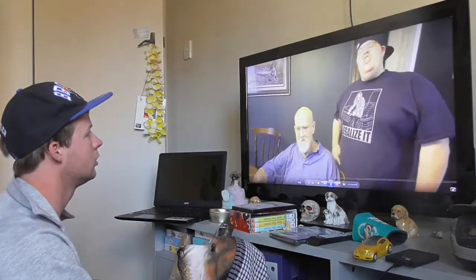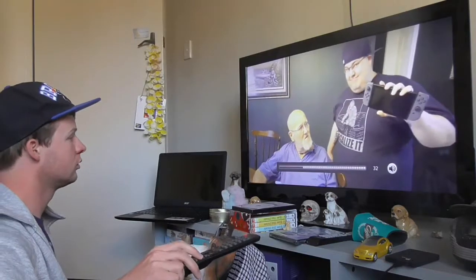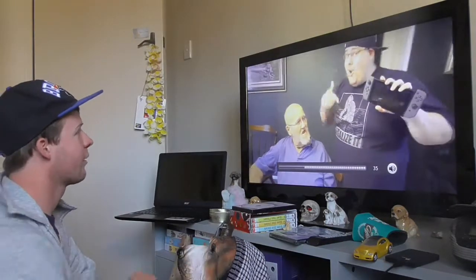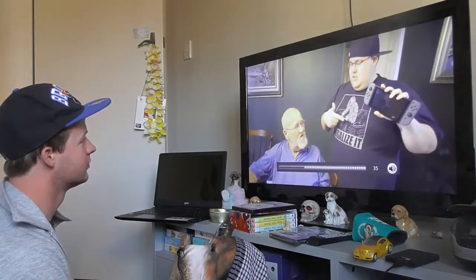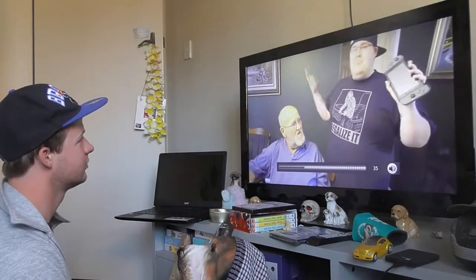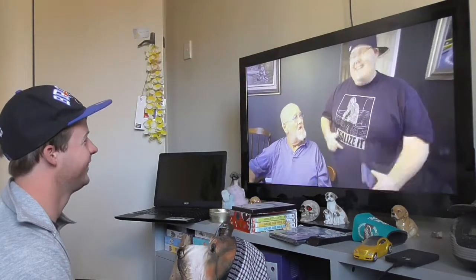From the video: 'For the past couple of weeks you guys have been begging for Angry Grandpa to play this.' 'What is that?' 'The Nintendo Switch.' 'Switch what?' 'It's just called the Nintendo Switch.' 'What does it switch with?' 'With other people.' 'This is the Nintendo Switch. Angry Grandpa's playing Breath of the Wild.' 'Breath of the what?' 'Breath of the Wild.' 'Wild what?' 'He's playing Zelda.' 'Zelda!'